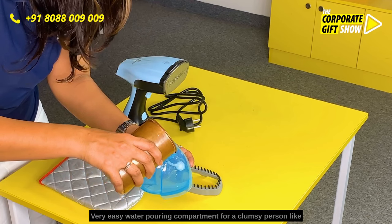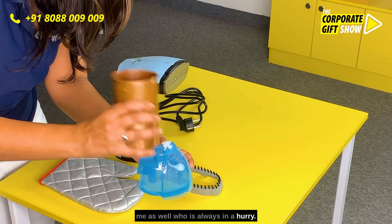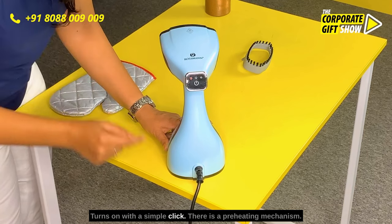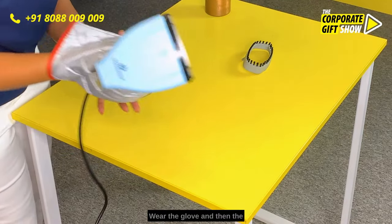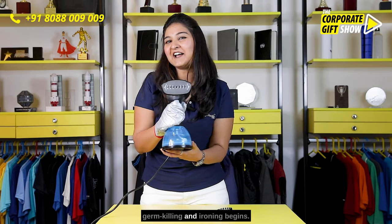Very easy water pouring compartment for a clumsy person like me as well, who is always in a hurry. Attach it here at the bottom with a click. Turns on with a simple click — there is a preheating mechanism. Wear the glove, and then the germ killing and ironing begins.